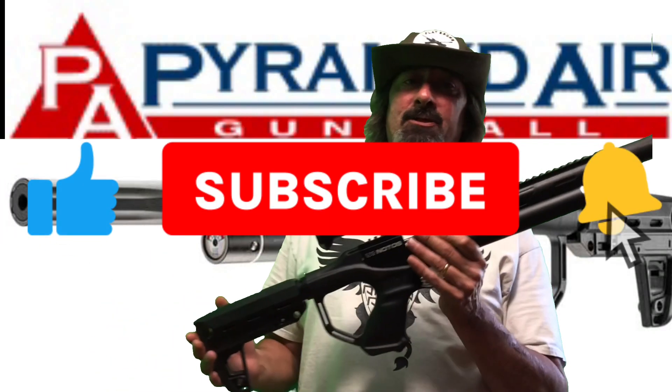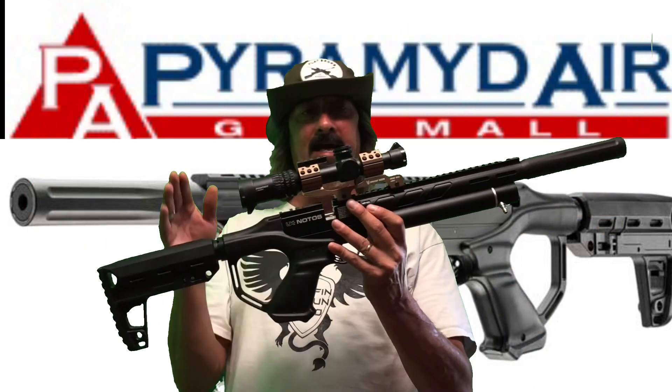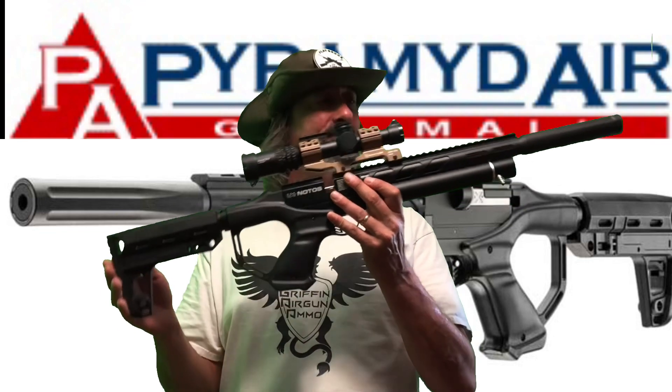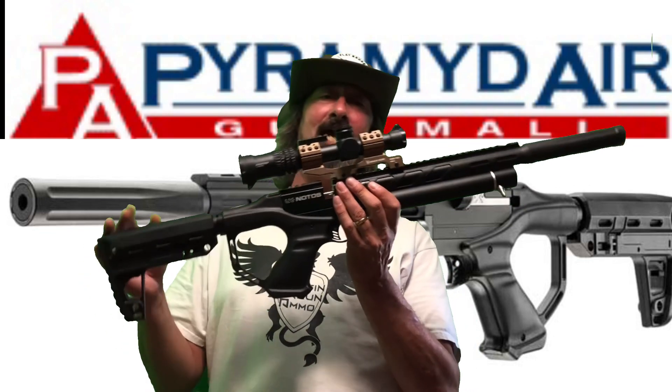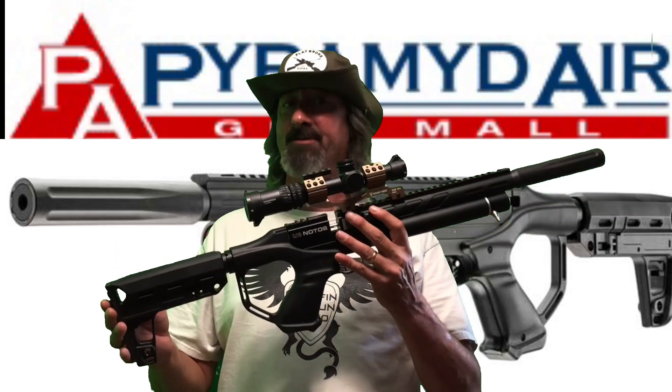Welcome to First Aid Airgun. I'm your host Lou and today we're going to be talking about the Umarex No Toast and Pyramid Air. I already made a video of an out-of-a-box review of the No Toast. This is actually my second one — the first one I received from Pyramid Air. I've been dealing with them now for probably about five or six years.